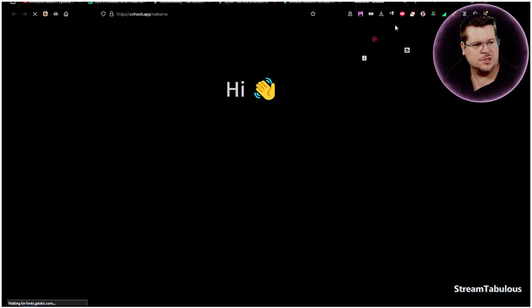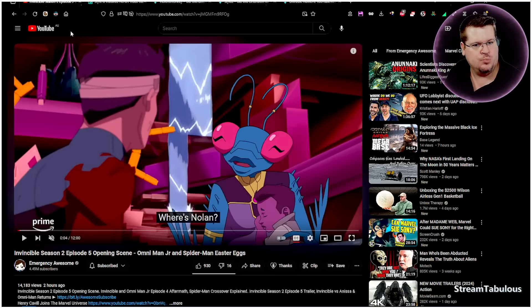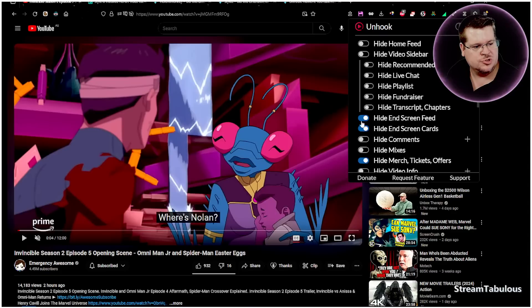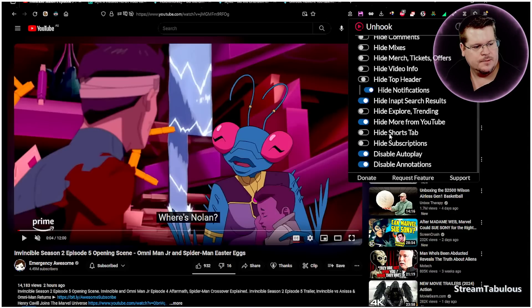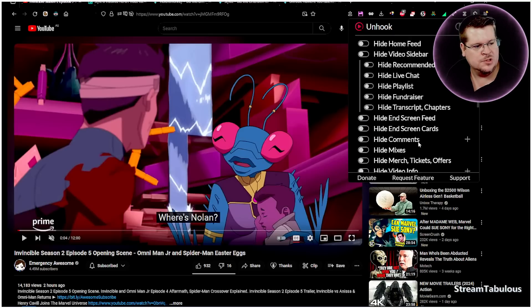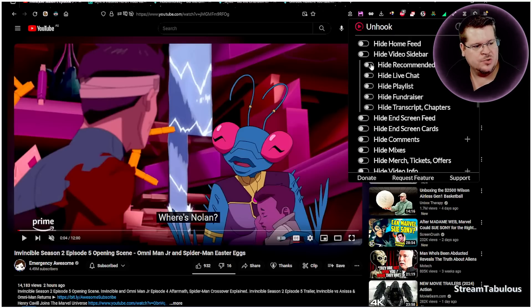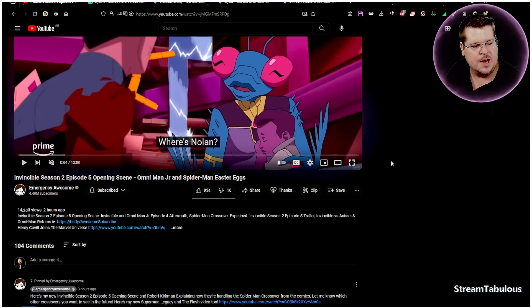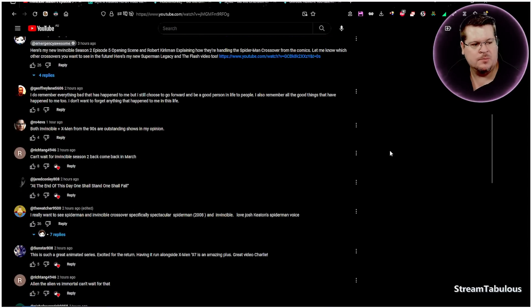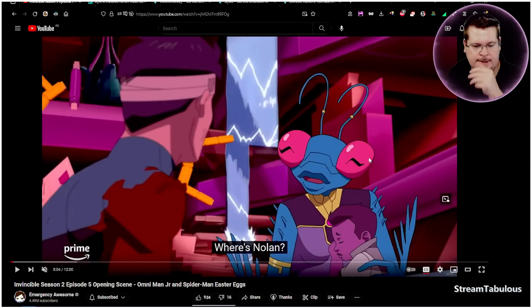Add Unhook and confirm. Come back to your video, scroll down, and click on Unhook. I'll turn on dark mode — thanks very much. I'm going to turn off all the features I don't need. The only thing I don't want is the recommendations, so I'll disable those. Now I don't have recommendations showing, I can full screen, scroll down, and read my comments nicely without all the suggested videos in the way.